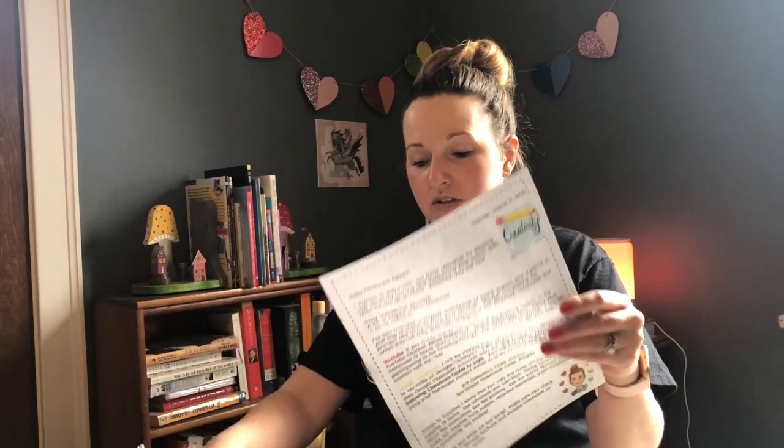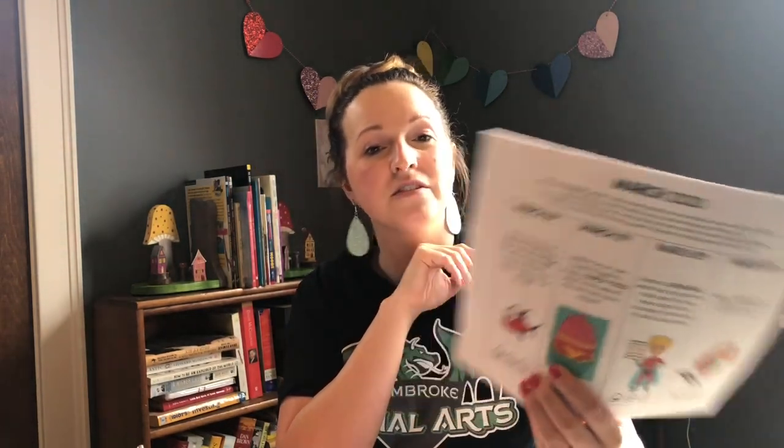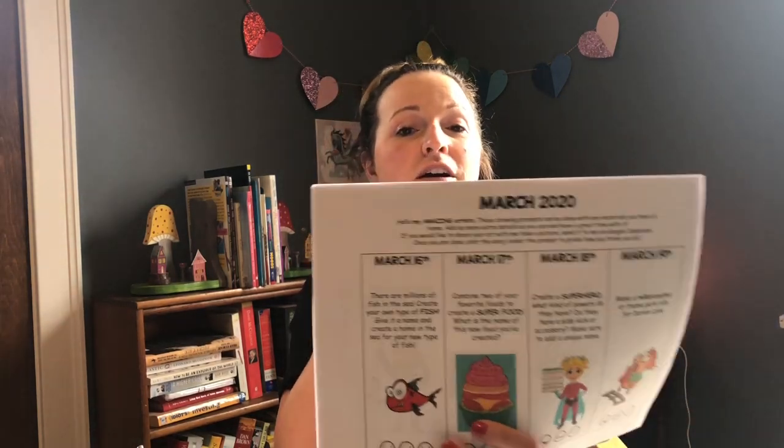I think it would be best for us to do a little drawing together today. So we are going to jump into today's drawing — March 16th — which is: there are millions of fish in the sea. Create your own type of fish, give it a name, and create a home in the sea for your new type of fish.